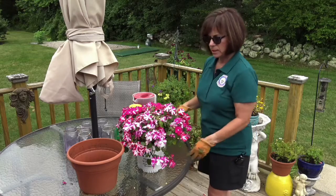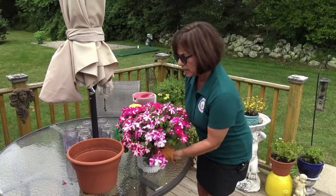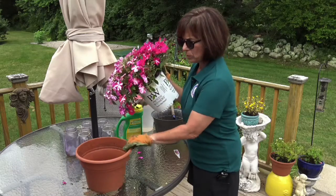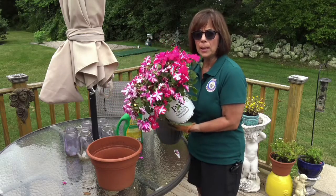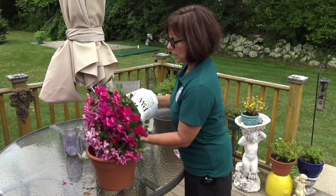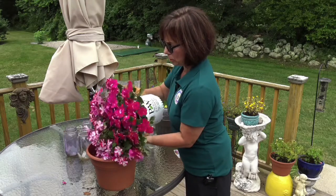And then we're going to take the plant. So we take the pot like this — this is where it gets a little bit tricky so you have to be careful. You might want to have somebody help you with it. So we're going to take it, tip it upside down just a little bit, and kind of shake it a little to loosen it up.